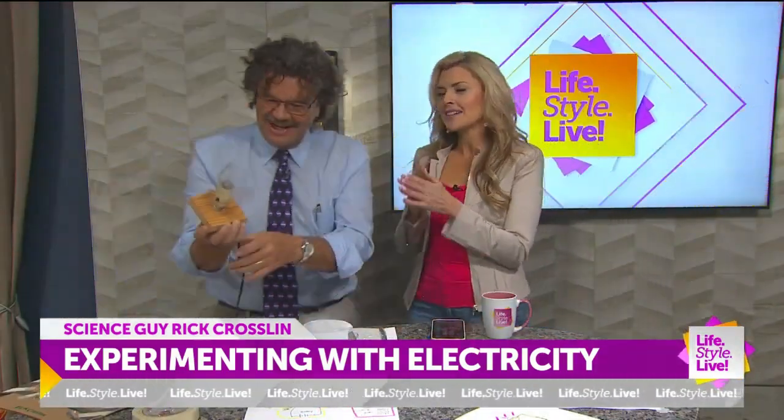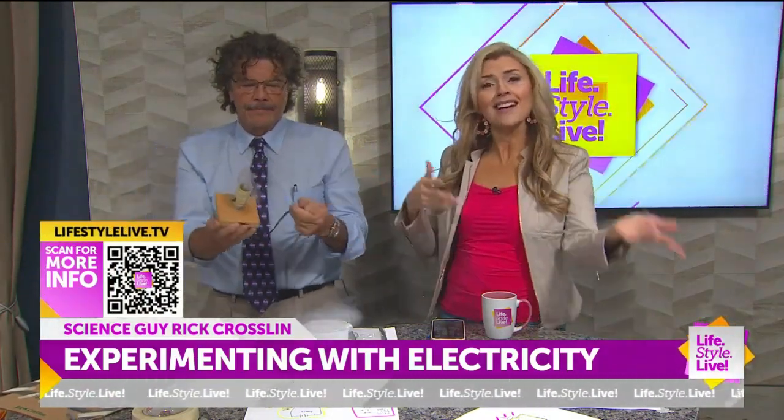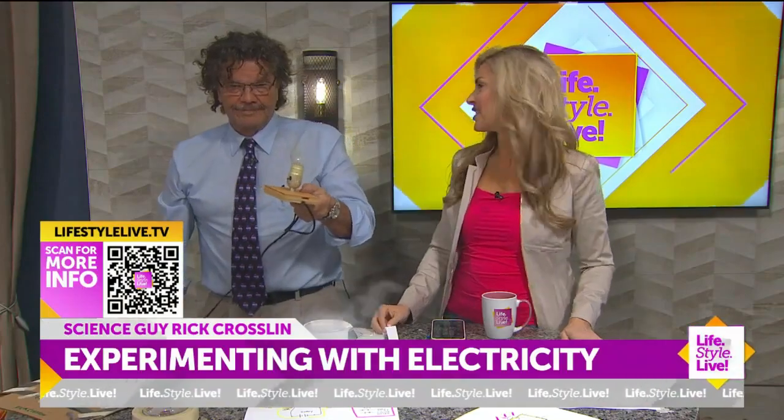Fantastic job. Thank you, Mr. Rick. We can't wait until you come back. You always teach us so many things that blows our minds. I'm going to send it on over to you. Thank you, Rick.